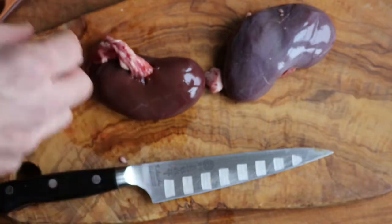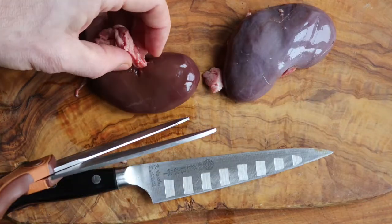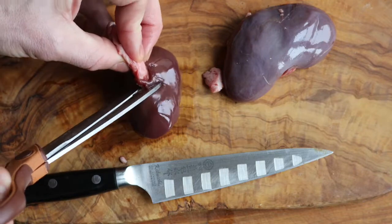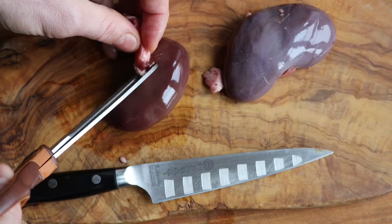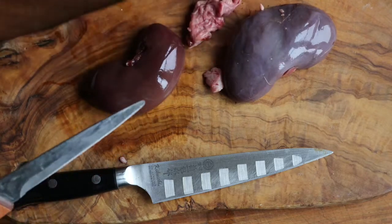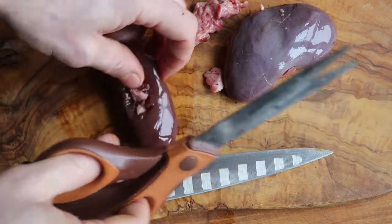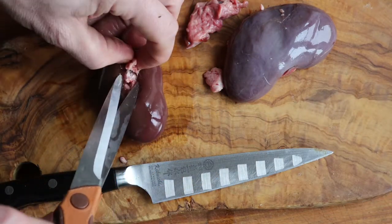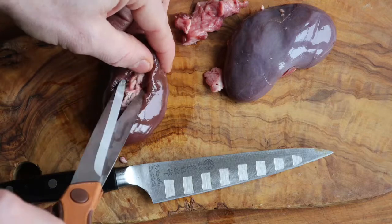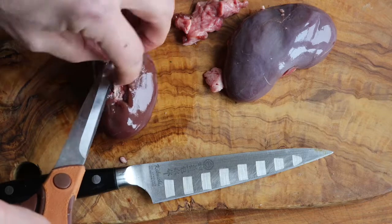Next thing you want to take off is the fat — the fat on the outside where it connected to the inside of the animal. But also there's fat inside the kidneys, and not a lot of people talk about that except for Fergus Henderson, in what I think is the only offal book I have that really mentions it in depth. You can see I'm using scissors — not the most ideal for the job, but you can make something work with whatever you have on hand. Just snip, snip, snip and cut some of that fat out. This is how I was taught to clean them.